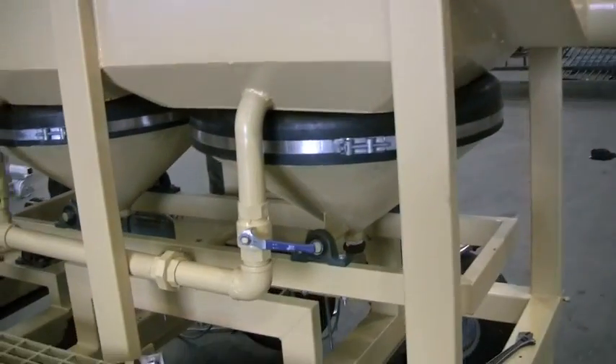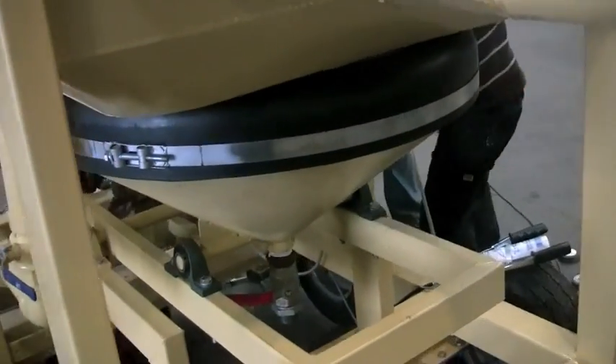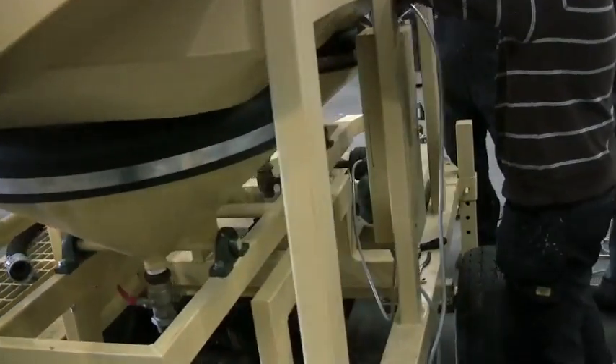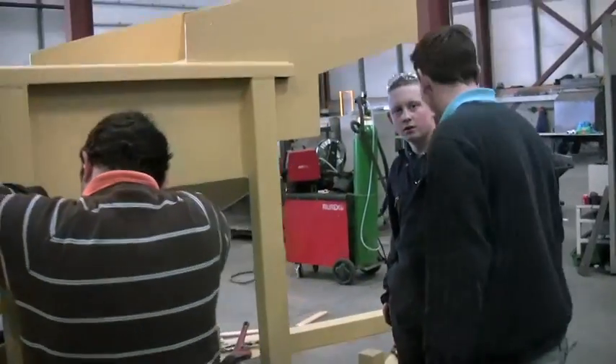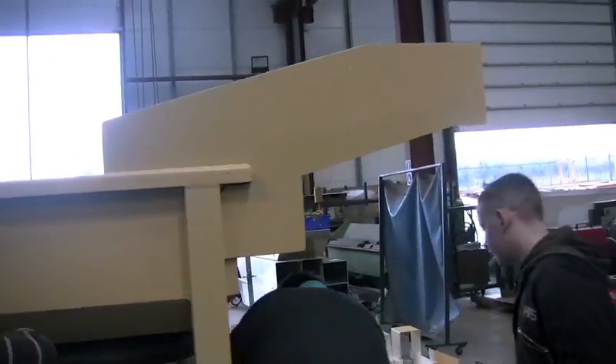There are the diaphragms with individual water control and hutch outlet control. The boys are installing the electrics right now, which are Siemens motors.